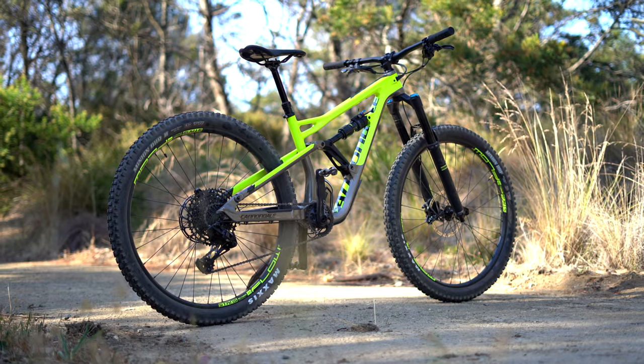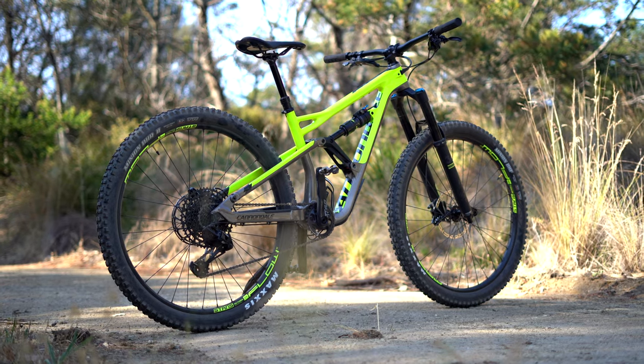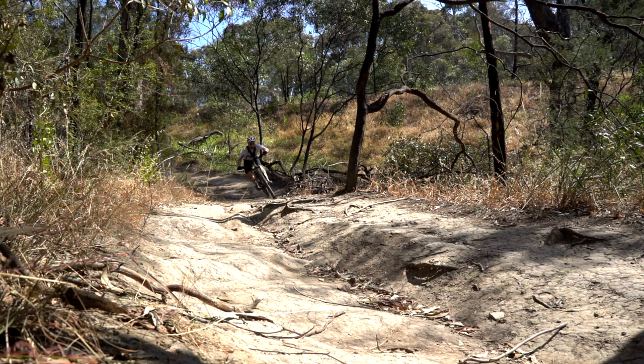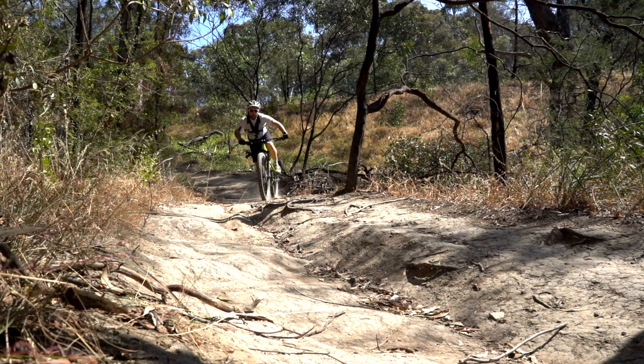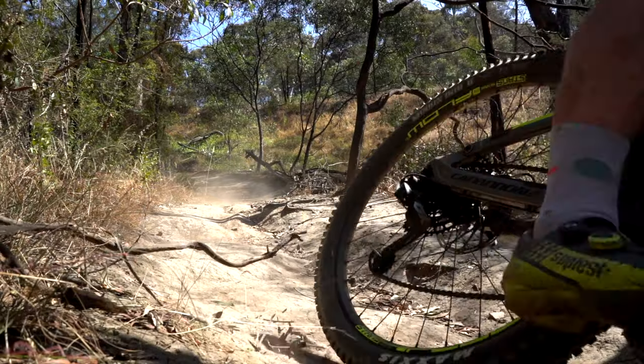The Jekyll is designed for aggressive trail riding and gravity, and it most certainly is a gravity bike. To me this is not the kind of bike you take out to your regular trail ride in Victoria — there just isn't enough challenging terrain to really push this bike to its limits. You have to really seek out those corners of Victoria where this bike excels.